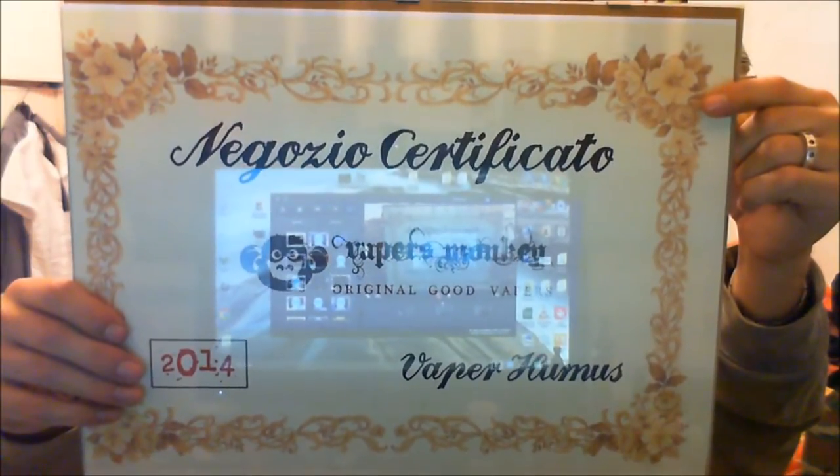Vapersmonkey, negozio certificato, Vaperumus. Ragazzi, finita la pubblicità, finito questo sketch, scusatemi, però volevo farvelo vedere anche a voi. Iscrivetevi al gruppo di Vapersmonkey se non l'avete ancora fatto su Facebook, lì potete parlare con me, con tutti gli altri ragazzi, con Alessio Svaporesta, con Andrea, con tutti. Quindi, avete bisogno di qualcosa, entrate in quel gruppo e sarete sicuramente aiutati - ci sono persone veramente qualificate. Questa era la breve parentesi pubblicitaria su questo fantastico gruppo che è Vapersmonkey.